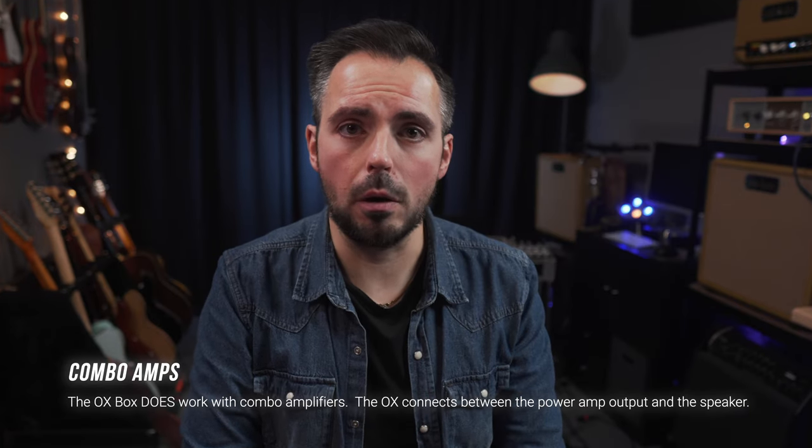The OX also acts as a load box. It's able to completely mute all of the sound coming out of the speakers of your amplifier, soaking up all the power, which is perfect for silent practice and recording. The reason I bought the OX Box is it's a perfect solution for recording guitars in this fairly small room. Previously, in demos on my channel, you'll have heard amps like my little Walter 50-watt head up there, which is just the most incredible amplifier — but it's 50 watts, and it's stonkingly loud in here.